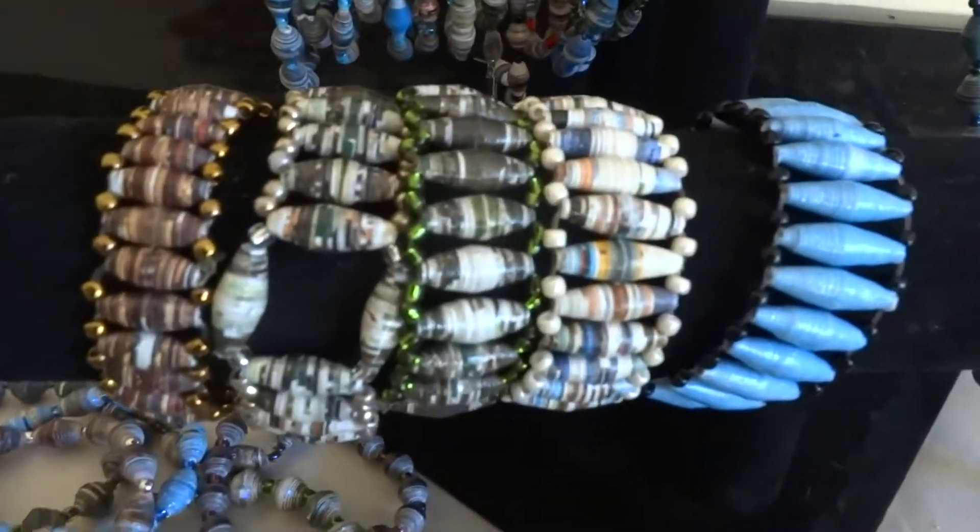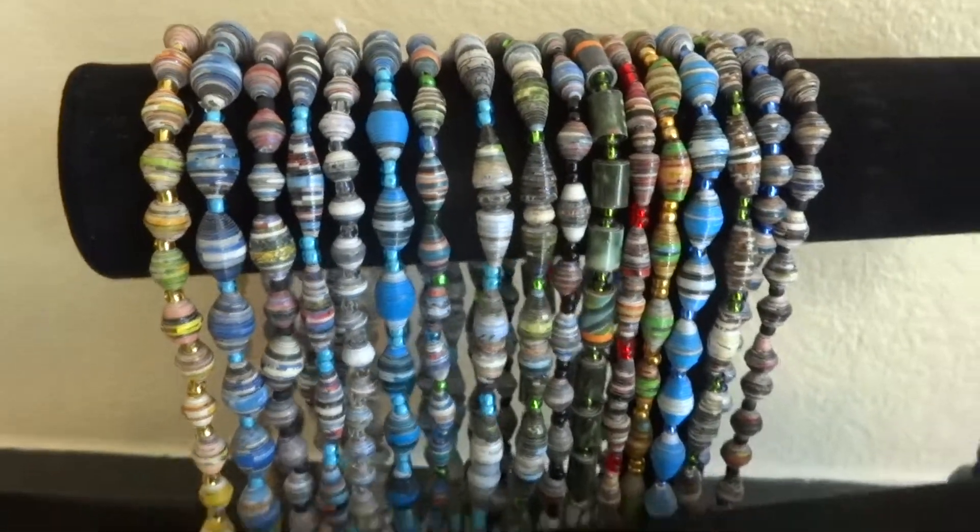We think the jewelry is beautiful. We can't wait for you to see it yourself at OneSpark.